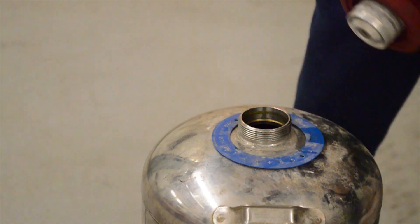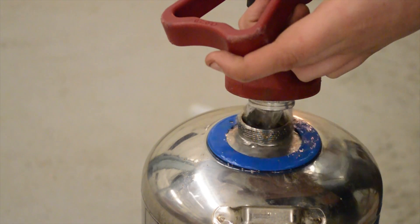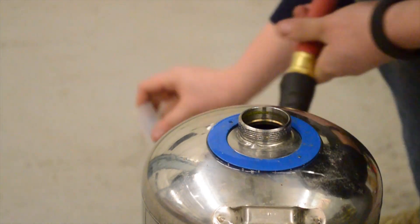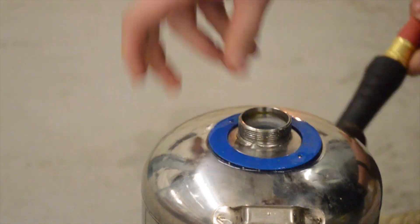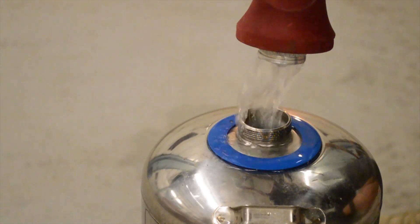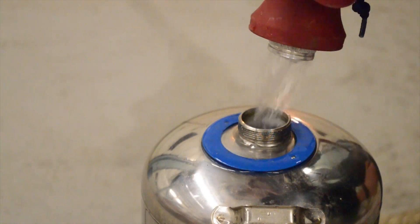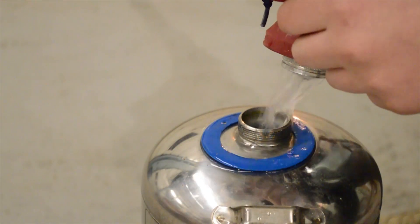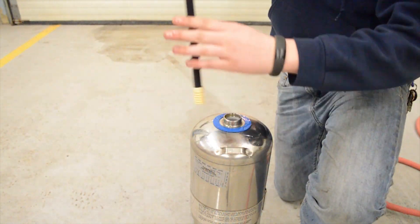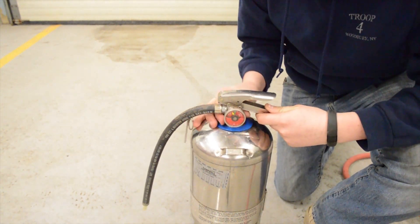We're going to start filling up some of the water. We're about three-quarters of the way, so we're going to put the sleeve back in. We're not all the way up to the sleeve yet, so we're going to add some more water. Now we're just at the bottom of the sleeve, so we're going to insert the tube back in and screw down the nut up top.